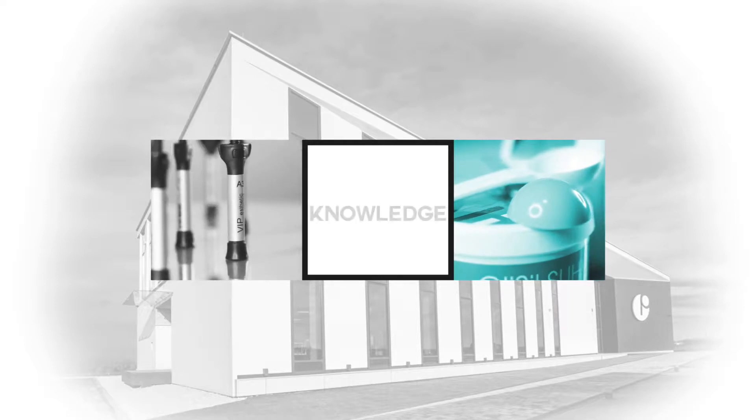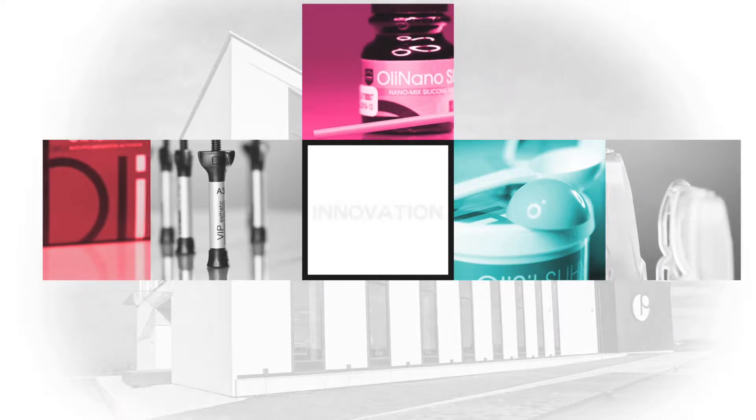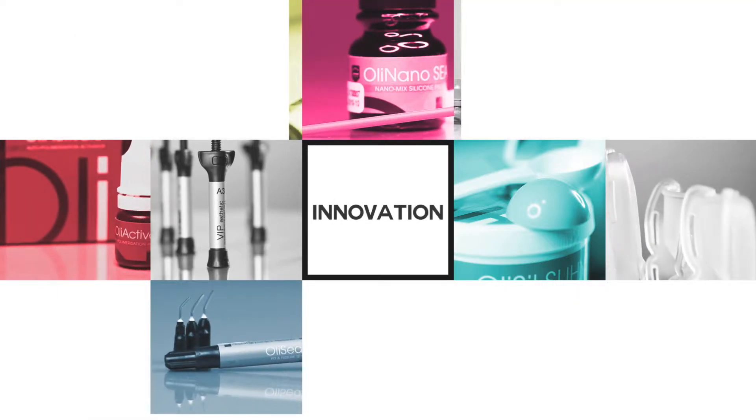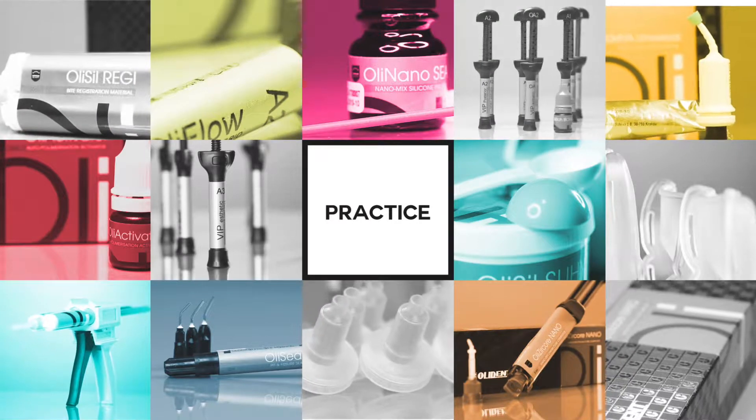Welcome to the world of professional dental materials made by OliDent. You will find out what makes OliDent products special, how to use them, and how they can change your everyday work.